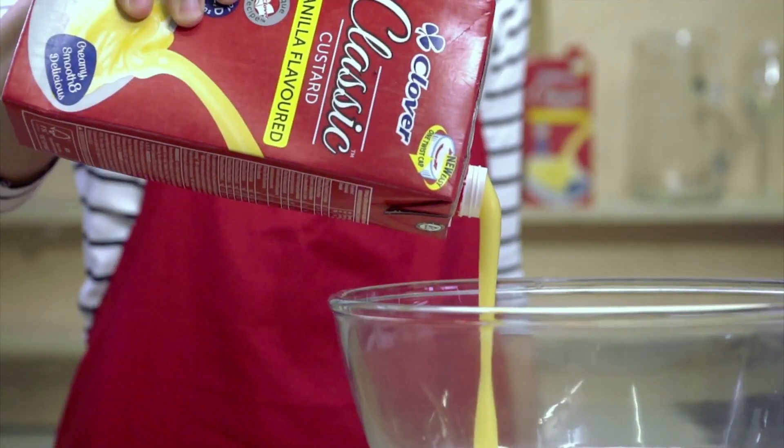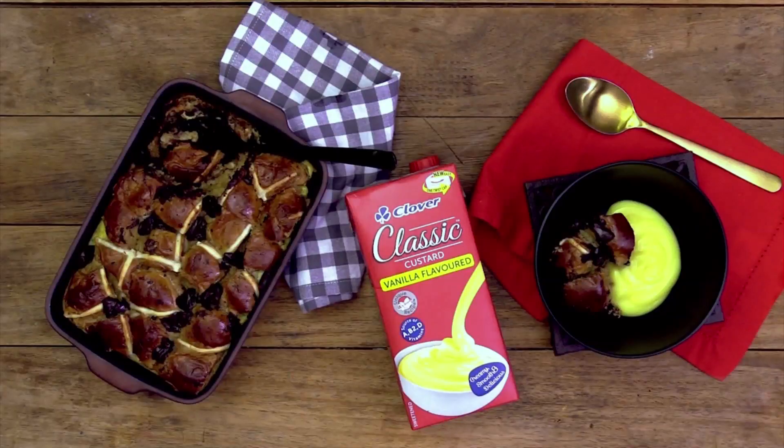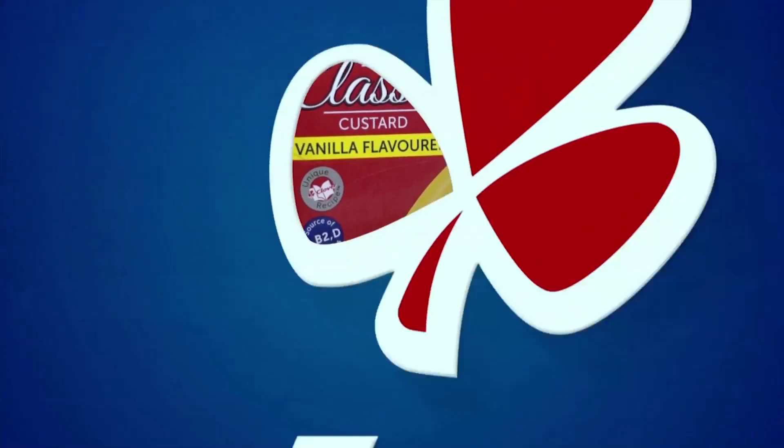Express yourself. Clover Classic Custard, the creamy taste that takes you back. Made with love by Clover.